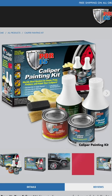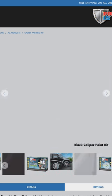At POR15 we offer red, yellow, blue, black, and silver.